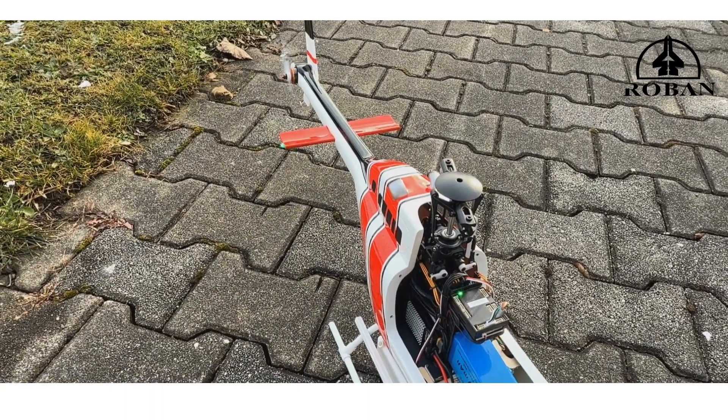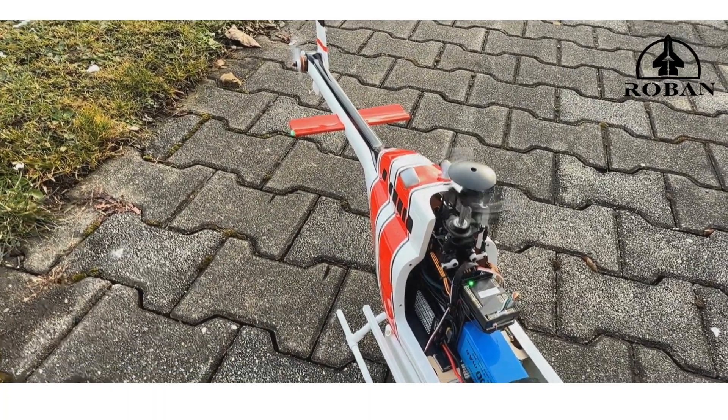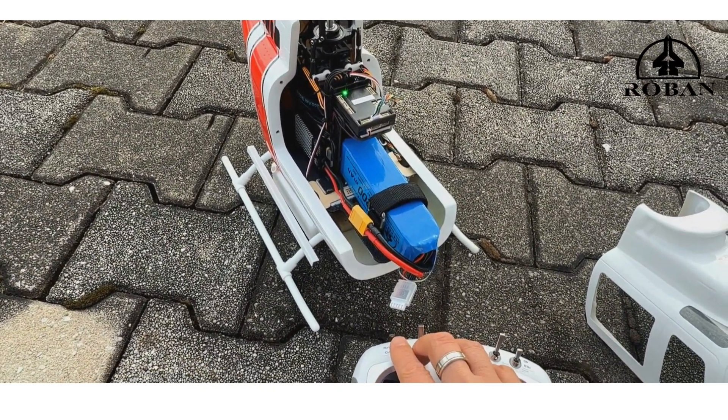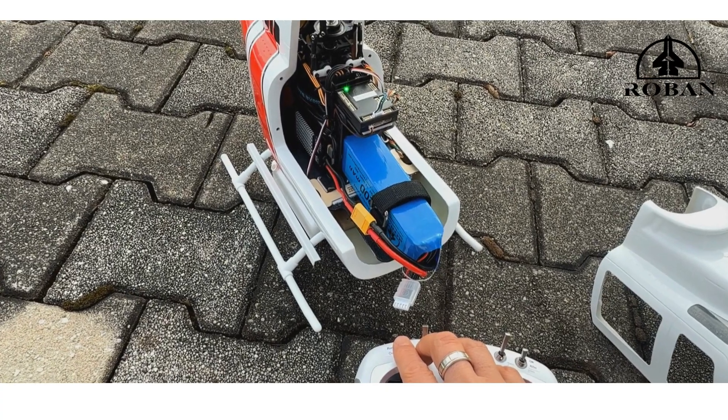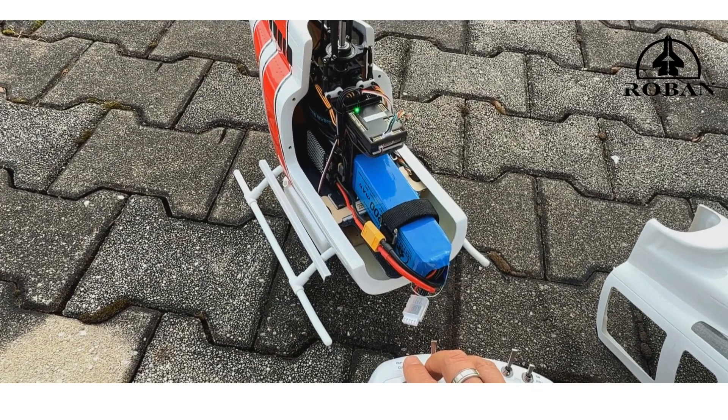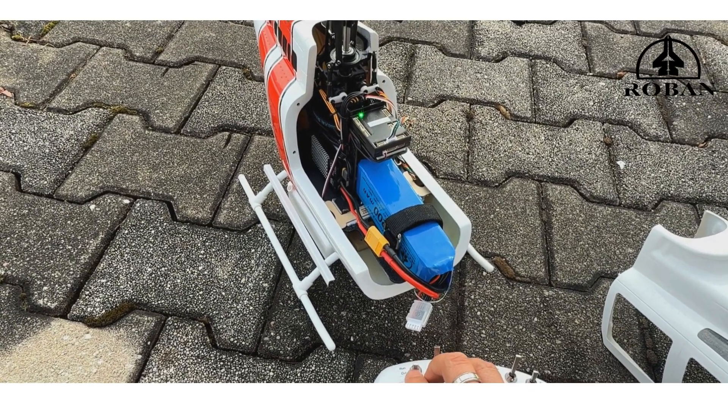Of course, if you flip that switch back, it turns off again. Don't flip that switch while you're in the air — it'll fall out of the air like a brick. Don't do that. That's just for emergency use and shutting it down after landing.